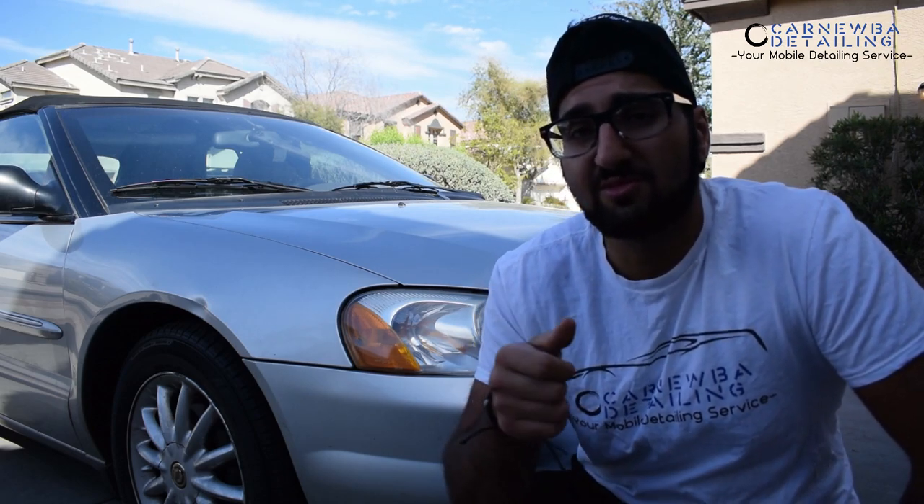So go ahead and follow me on there so you can keep up with everything else that's going on and also some giveaways as well in the process. Besides that guys, remember to leave a thumbs up and also remember to subscribe. So let's jump into the products and tools that we're going to utilize to take care of this vehicle today.